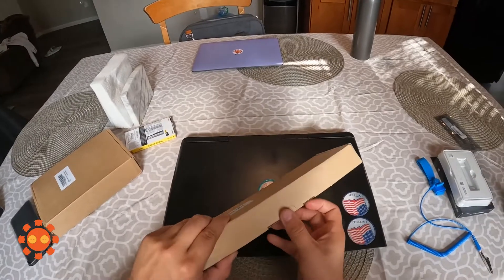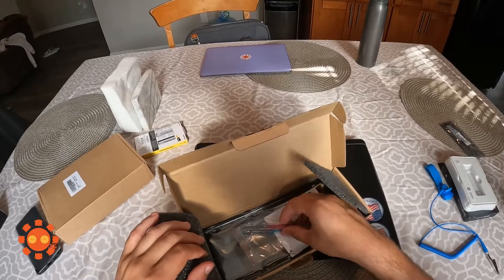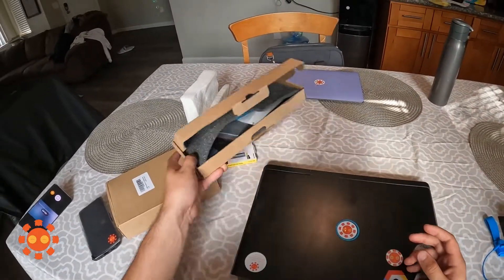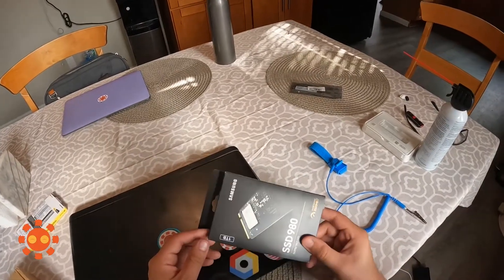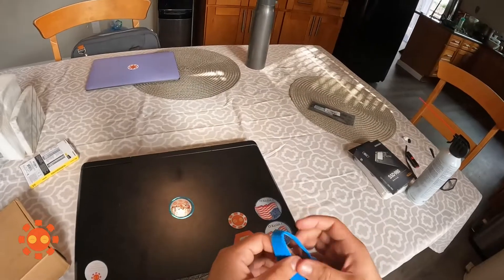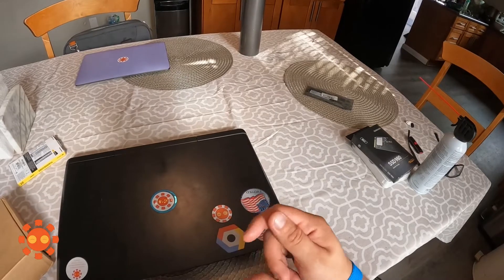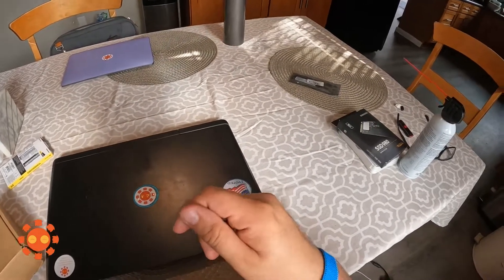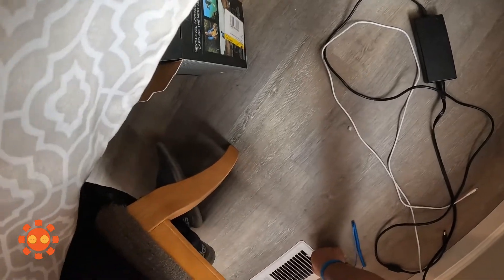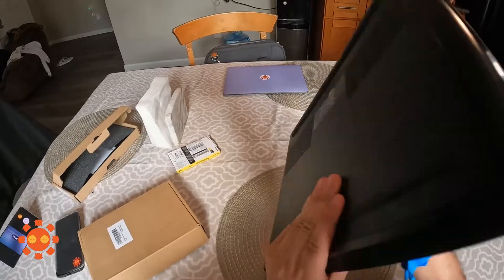The replacement kit actually comes with its own screwdrivers, which is pretty nice. The other thing I'm going to do is put on the anti-static wrist strap so there's no chance of static. Make sure to connect the metal part so that way you're grounded. Let's go ahead and turn it over.